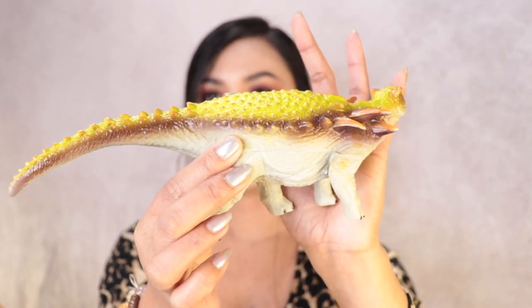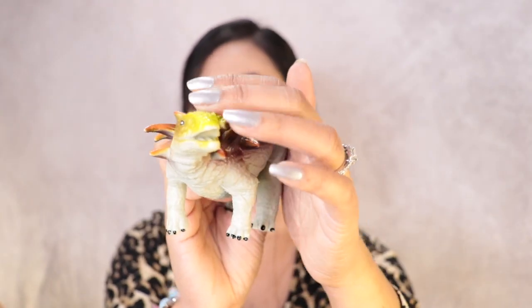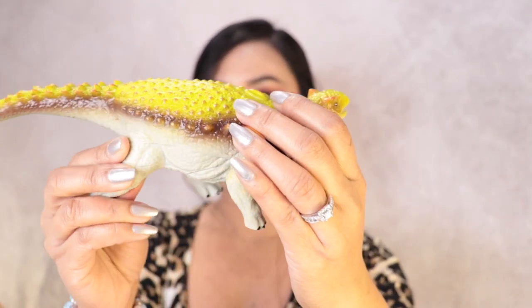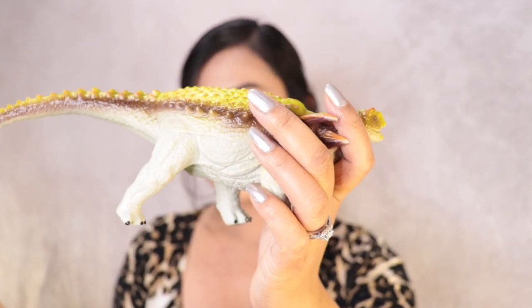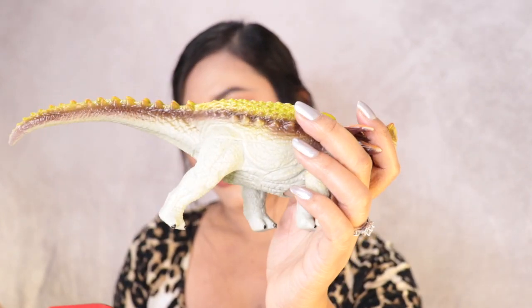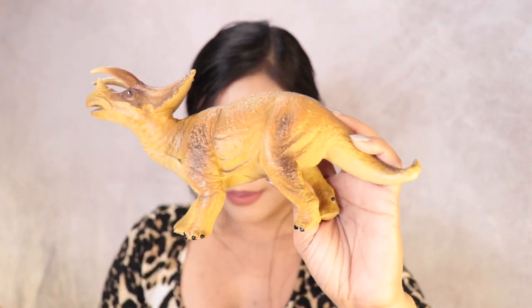The next one is really fancy and cute. This is what the face looks like, and the name of this one is Ankylosaurus.